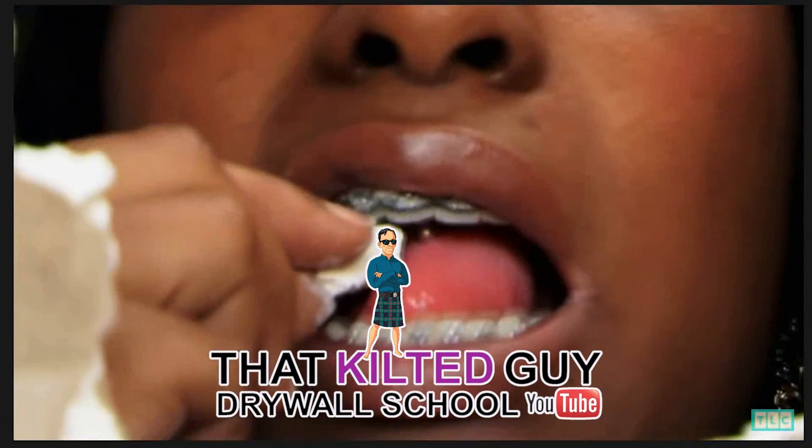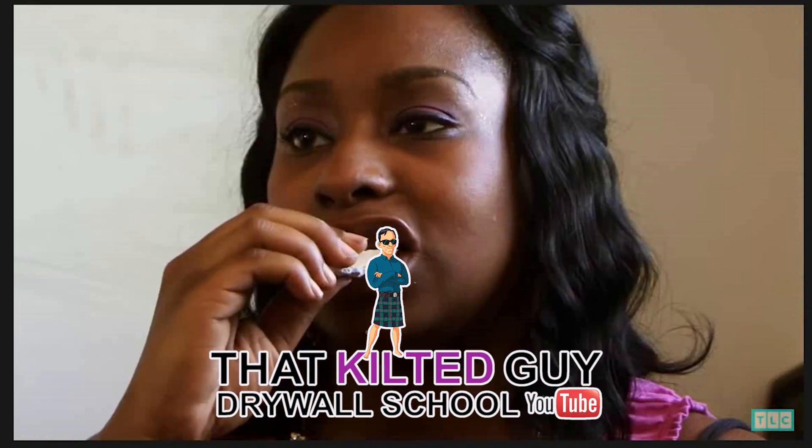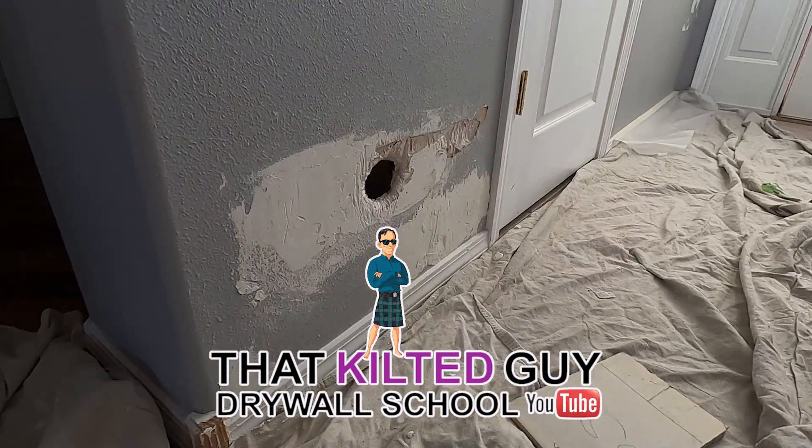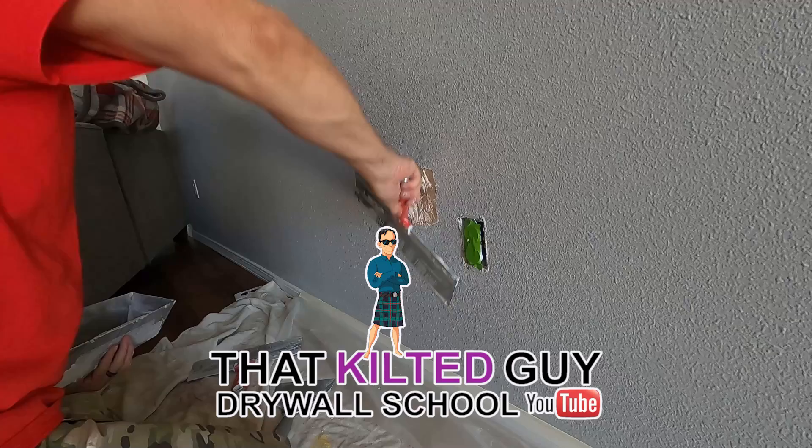Hey, if you've got an addiction to eating your drywall and eating holes in the wall, or maybe your dog just scratches it and tears it up, I'm going to show you how to fix that right after this.